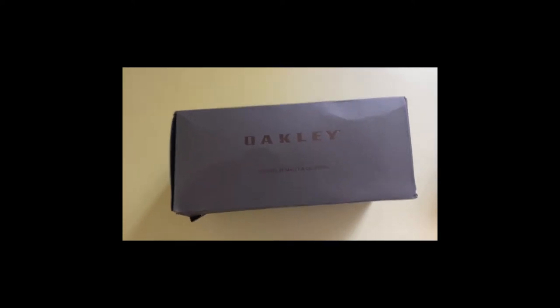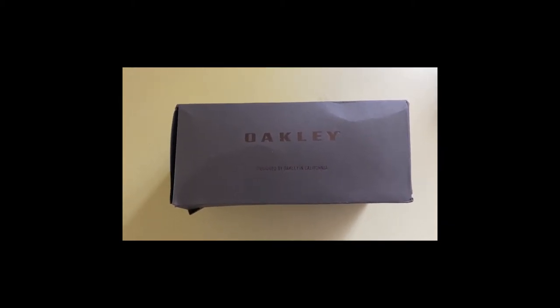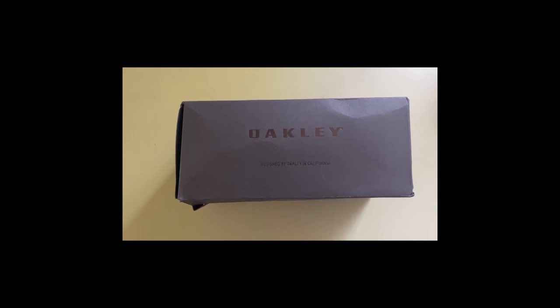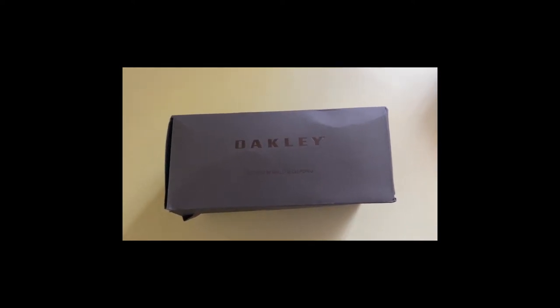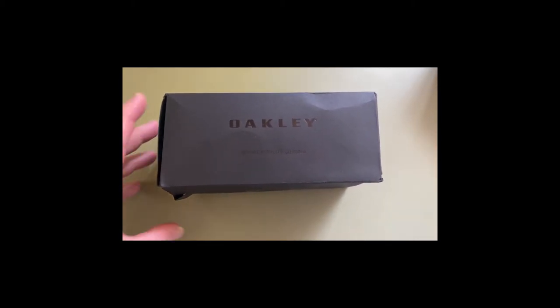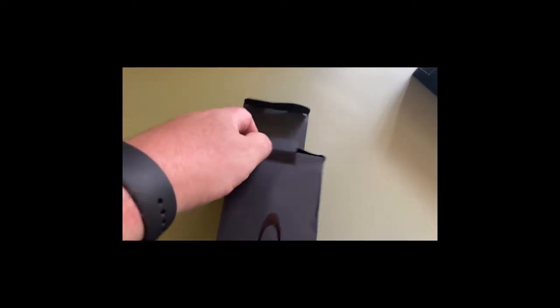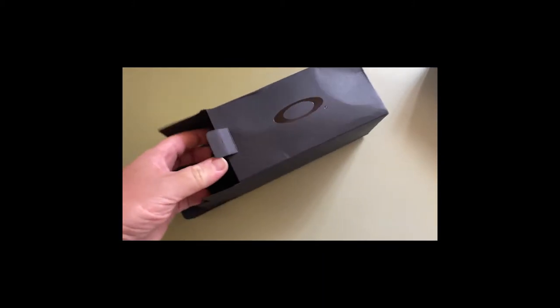Hi guys, welcome to the channel. I just recently purchased a pair of Oakleys that I thought were genuine — the seller said they were genuine on eBay — but not really surprisingly, they were actually fake. I'm going to show you the difference between fake Oakley sunglasses and the real deal.